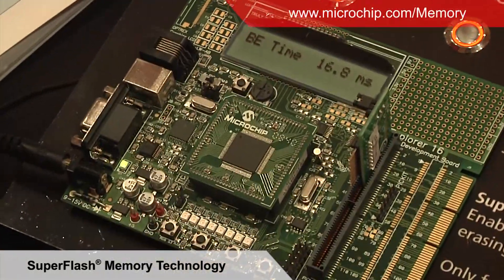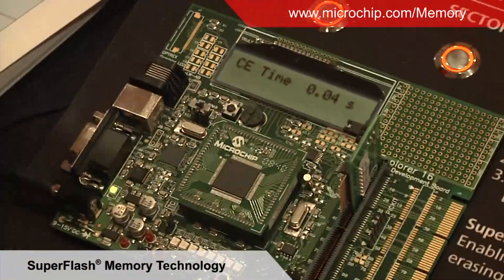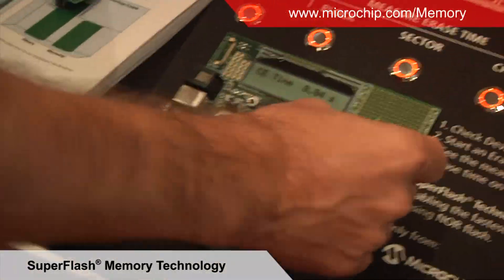I can do a block erase; this takes just under 17 milliseconds too. And I can also erase the whole chip, and this took somewhere around 40 milliseconds. So Microchip makes the fastest erasing flash in the industry.